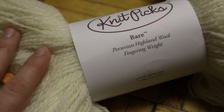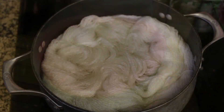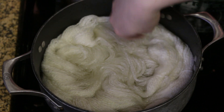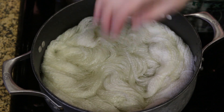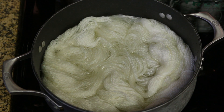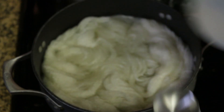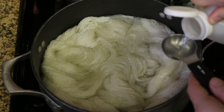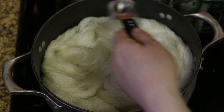We've got 100 grams right here and we are going to dye this on the stove top. In this pot we've got 8 cups of water and our 100 grams of yarn. I've turned the stove on so we can start bringing this to just below a boil.